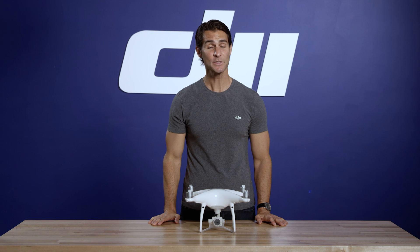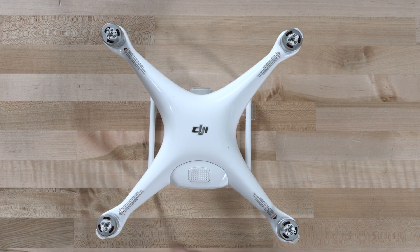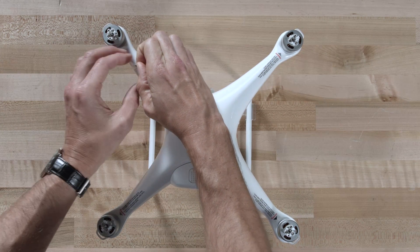Hi, I'm Ty. In this video, I'll be introducing the features found on the Phantom 4 Pro aircraft. Before we start, read the warning labels attached to the aircraft and then remove them.